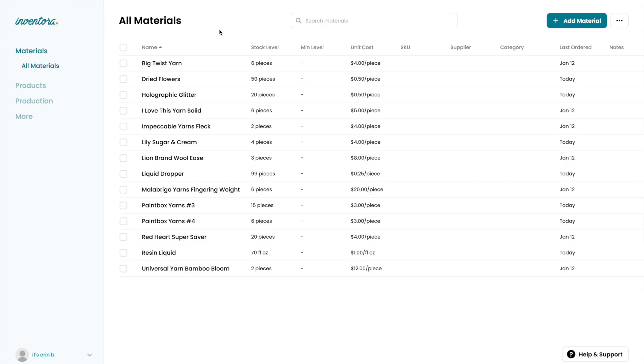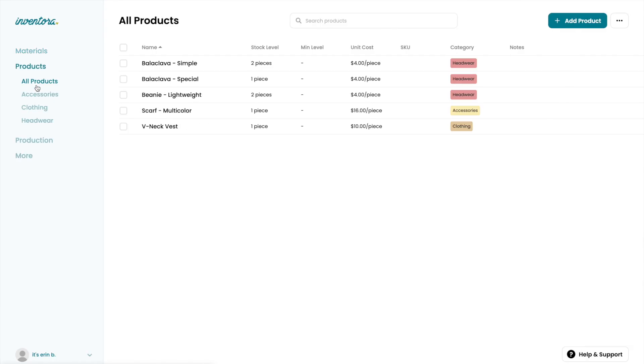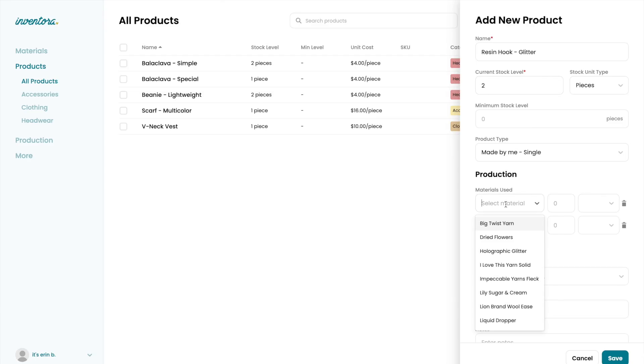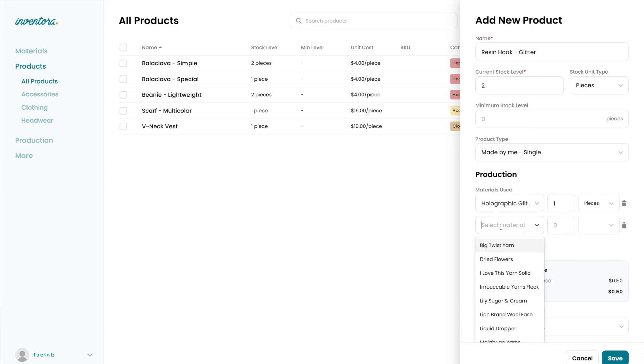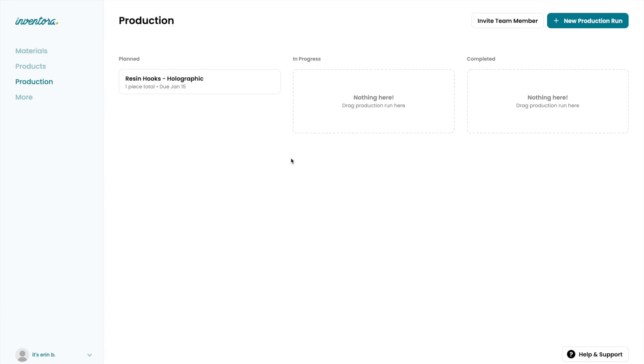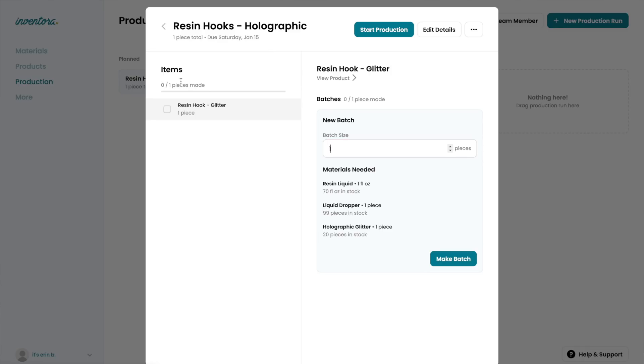They have a few separate tabs here to help you organize your day-to-day business. On my homepage I have all the materials that I use. By adding all of my materials and products to this homepage, it makes it really easy to keep track of how many items I have, what's in stock, what's getting low, and all the completed items ready to be shipped out. By far the most helpful thing about Inventora is the production page. When you get a new order and want to create it from start to finish, you can start a new production run, give your item a name, and because I've already updated everything I have available in my shop, I can start adding the different items it takes to create these resin hooks. I'll hit 'resin hook' — when I click on this production and everything is in stock, that means it's ready to be made and I don't have to worry about running to the store.